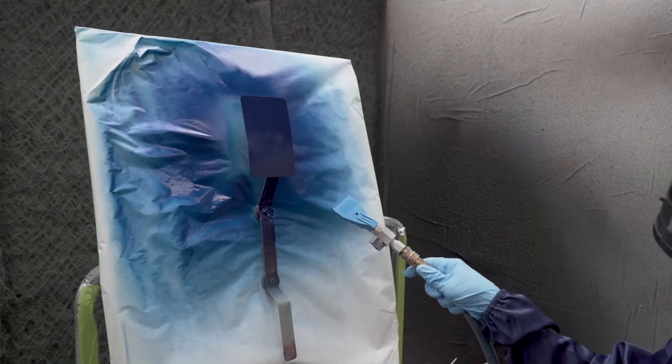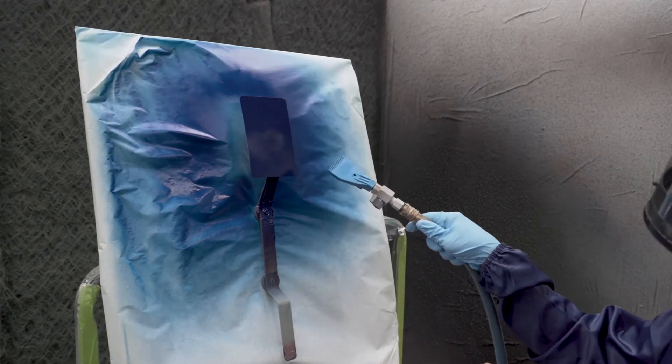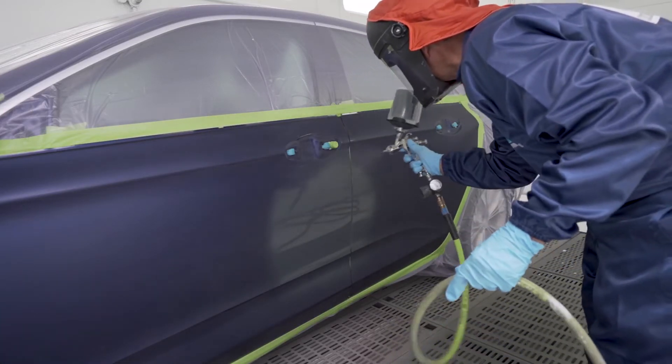Let-down panels are required for translucent, tri-coat, and quad coat colors. Final inspect all panels for minor imperfections, then apply the G-shade or spectral gray primer sealer.